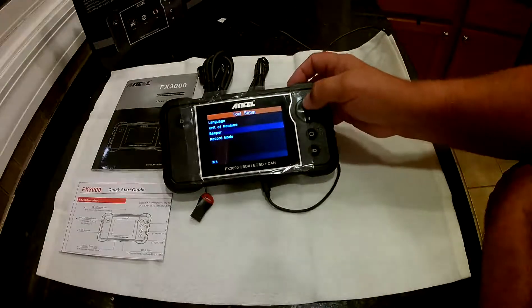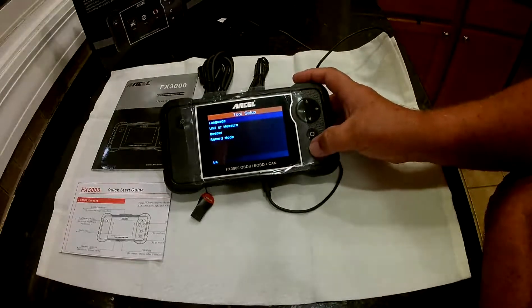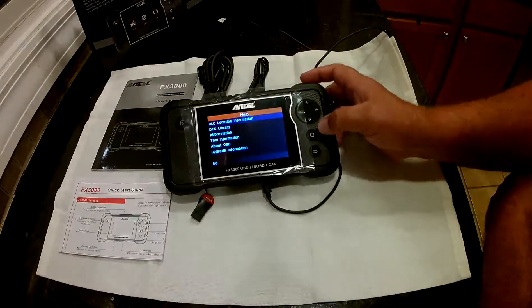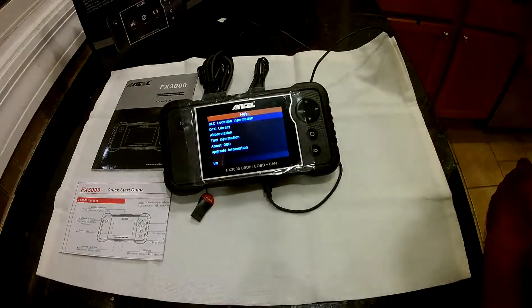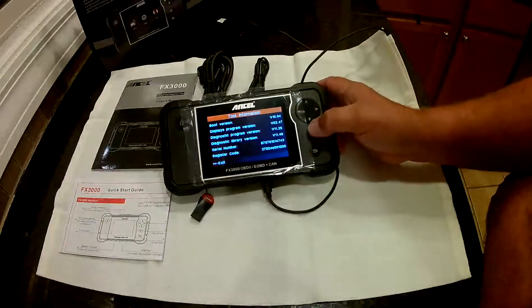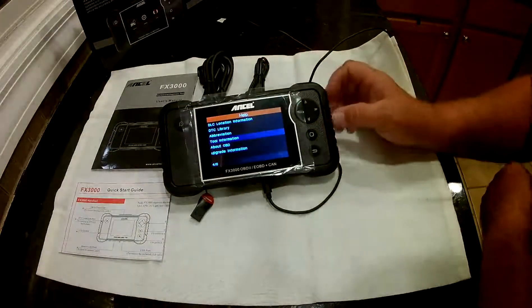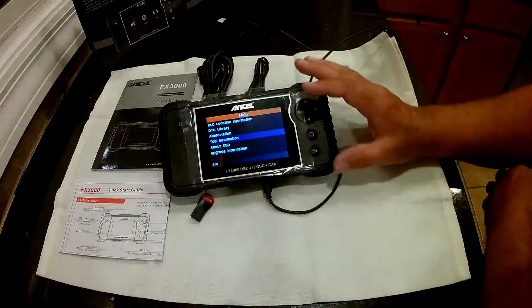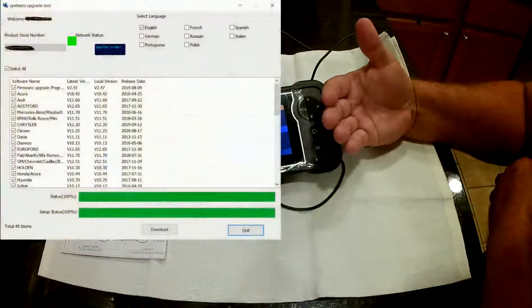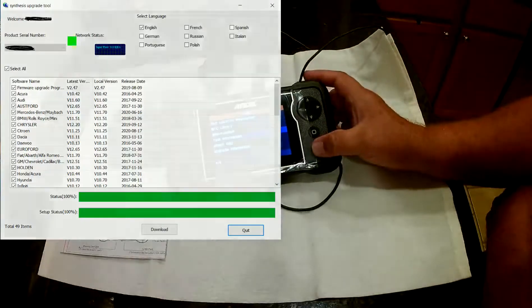It's got a whole bunch of different languages — you can see it's got eight different languages. When I did the upgrade, it asked for a register code, but it brought it in automatically because I had it plugged in under tool information. You do have to create an account when you go to their website, but it's free. Then it brings up a screen where you can pick which cards you want to download and update. I did all the English ones because they have multiple languages. It was a lot of data, but it took like 10 minutes.